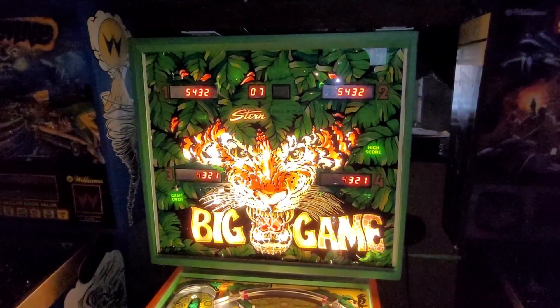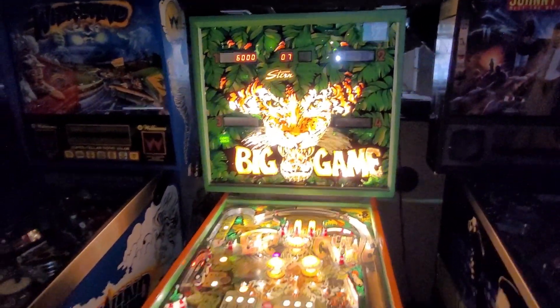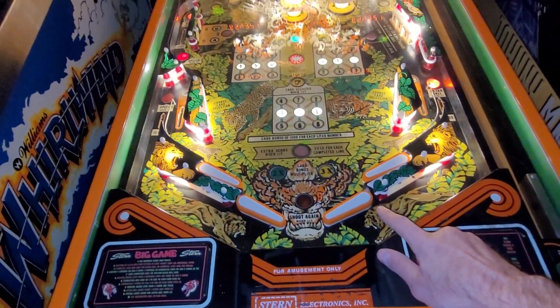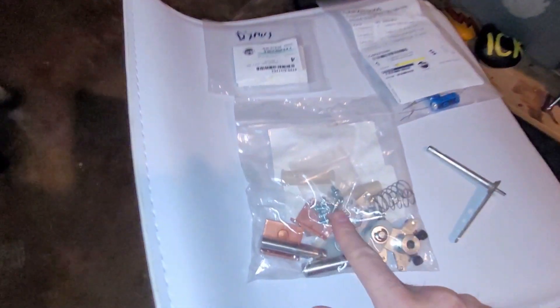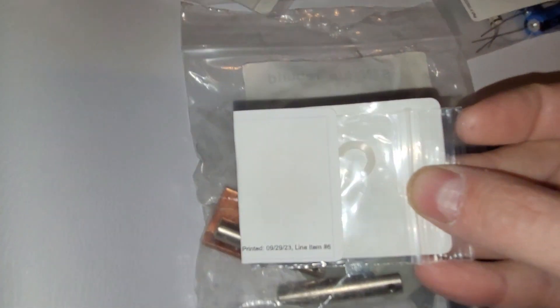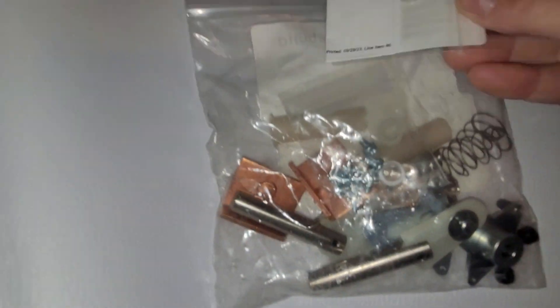I was just waiting for the nylon washers that fit under the flippers to space them off the playfield. My complete flipper kits did not come with them, but they come with the Marco Rebuild kits. So I ordered a couple different sizes from Marco. That does not look like the same size.